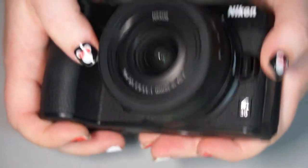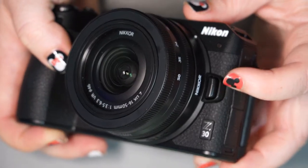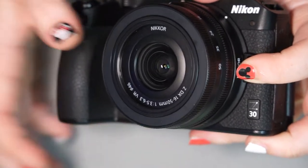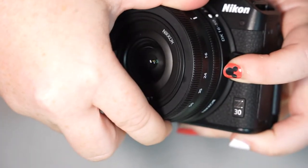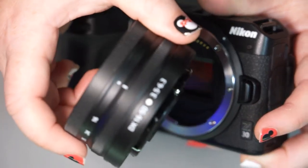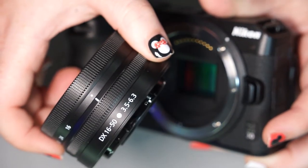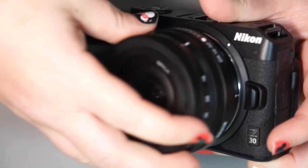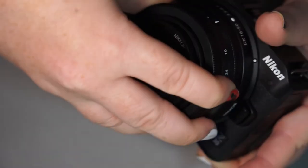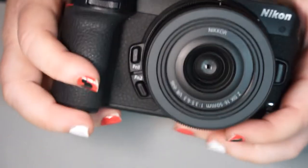To remove the lens and change it, you have your big button here above the Z30 symbol — you hold the button down, turn the lens, and it comes right off. To put the lens back on, you'll see the white dot on the lens and the white dot on the camera. Line those two up, turn, and snap. Pretty easy.